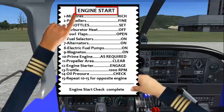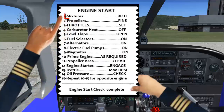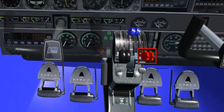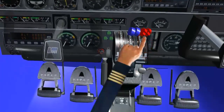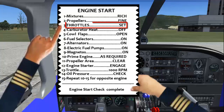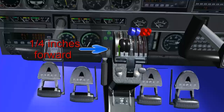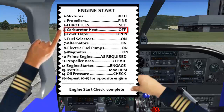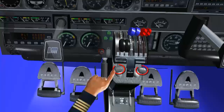Engine start check. Mixture: Full rich. Propellers: Fine. Throttles: Set. Carburetor heat: Off.